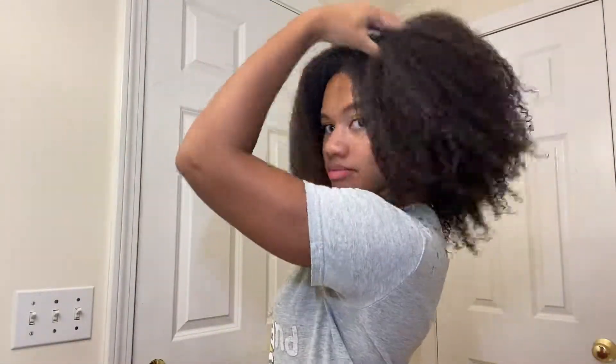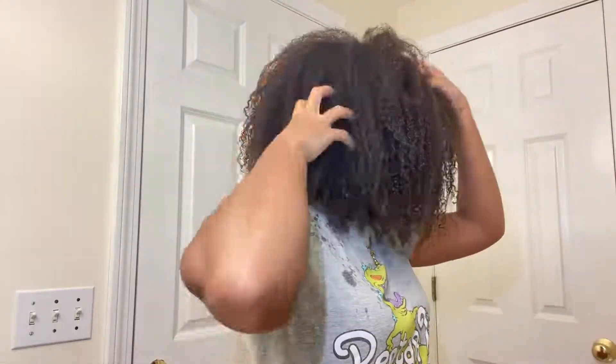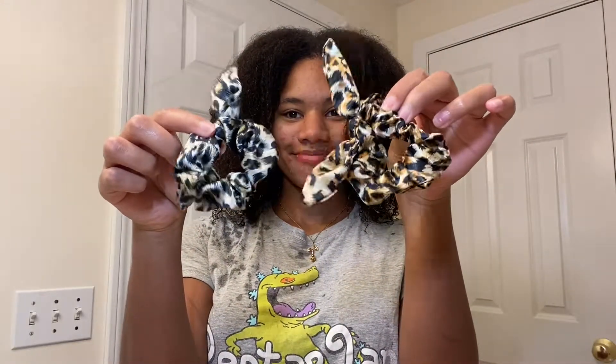This is what my hair was looking like after washing it with only water, and now I'm going to wash it with the Melanin African Black Soap Reviving Shampoo. I'm going to section my hair using satin scrunchies — and if you saw my Dollar Tree haul video, I actually got both of these scrunchies for one dollar from the Dollar Tree, along with a one dollar satin pillowcase.